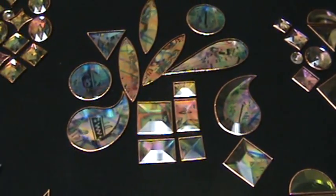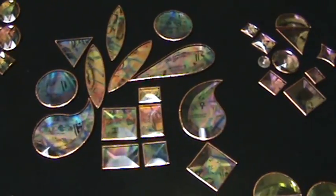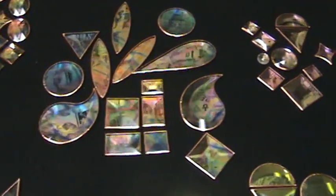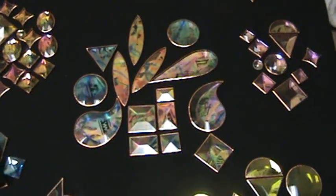This is Steve, dichroic glass man, ranting and raving about my dichroic bevels and jewels. I know, I'm the Billy Mays of dichro now. I like it. I'll go for it. I own it.